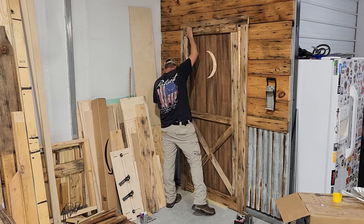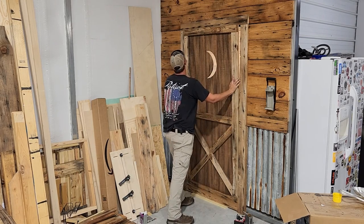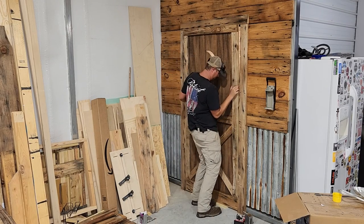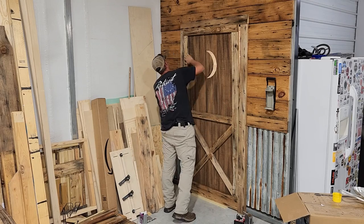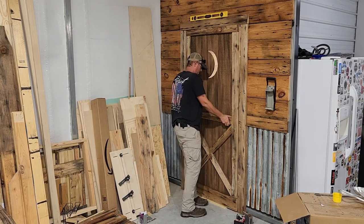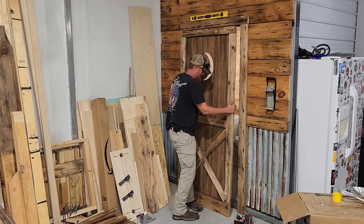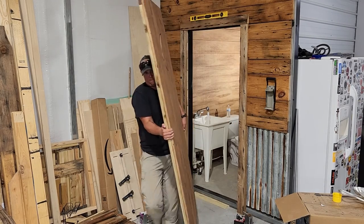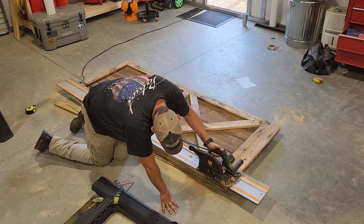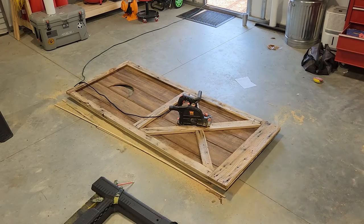I'm using a half-inch spacer on the floor to make sure I have plenty of clearance. When I first put this into place it's a little too tight a fit, so it does require some adjustments. If this happens to you, don't worry — too big is not nearly as big a problem as too small. All we need to do is take the door back down, get the track saw back out, and shave just a little bit off the length and width.